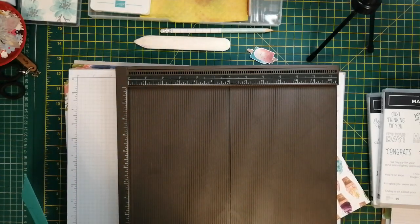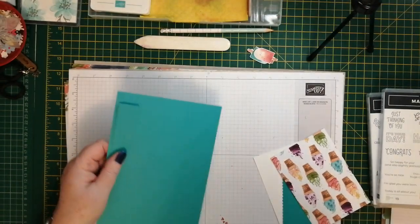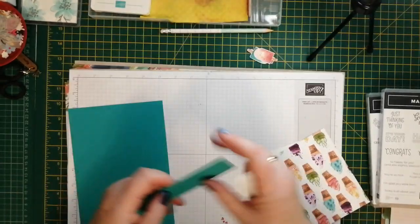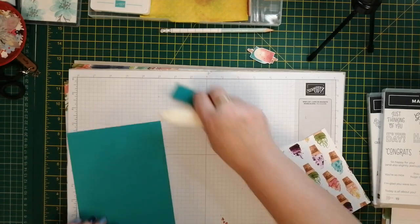That one doesn't have to be exactly in the middle, just near enough. Get the bone folder and just fold those.